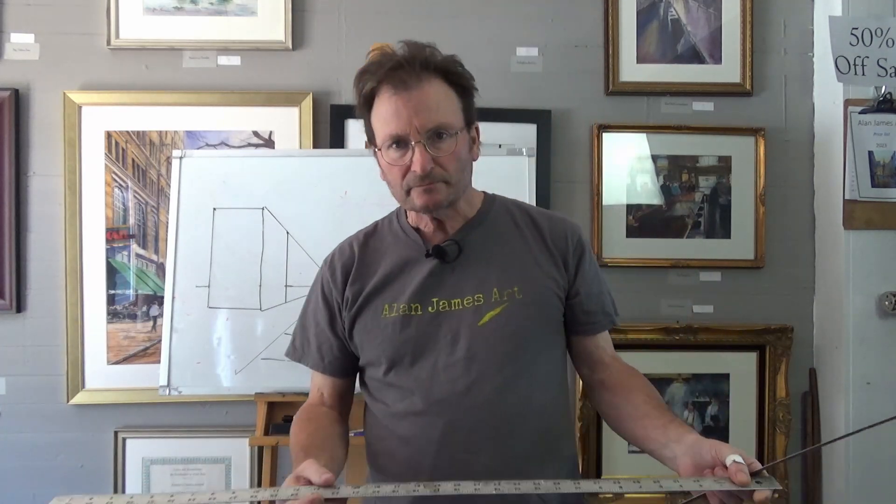Let's talk about the two things that are involved in perspective: the horizon line and the vanishing point. The horizon line is your eye level — a horizontal line that goes straight across your paper or what you're looking at. If I'm sitting down, it's down here. If I'm standing up, it's up here. Taller means it's up here, shorter means it's down here. Just like at the beach where the water and the sky meet — we call that the horizon line.